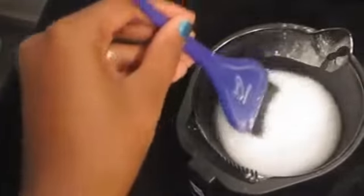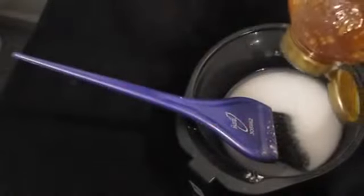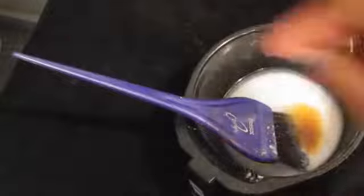I've already poured some hydrogen peroxide in here but I have not poured the honey yet. You just want to add a little bit of honey — just a little bit. And mix together. This is a little too light so I'm going to add a little bit more baking soda. It should look something like this.